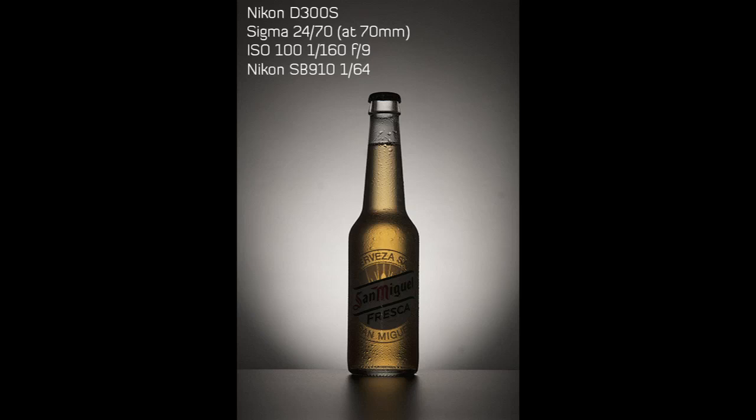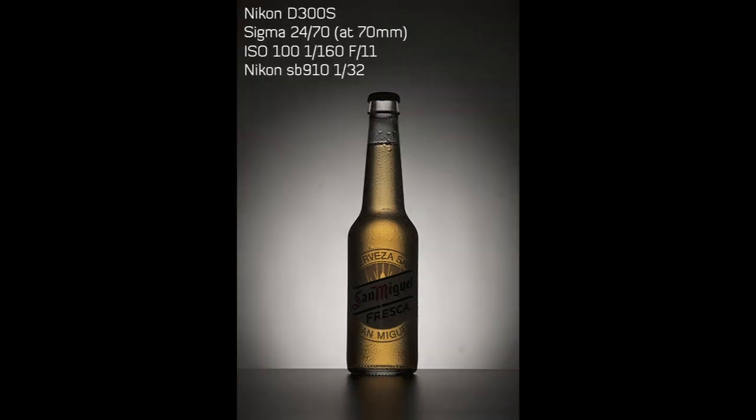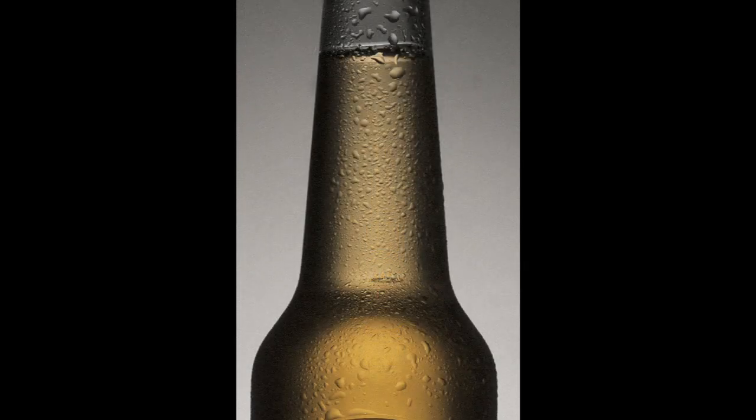The shot is pretty good but I don't have enough depth of field — the little drops of water on the bottle are a little blurry in some parts. So I change my values: I stay on ISO 100, shutter speed at 1/160, and dial my aperture to f/11. I lower the power of the speedlight to compensate, setting it to 1/32. Much better — as you can see, the drops of water are now sharper because we raised the aperture to f/11.